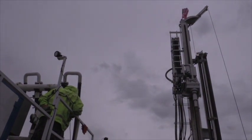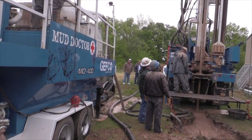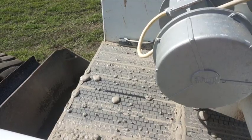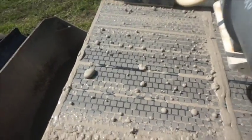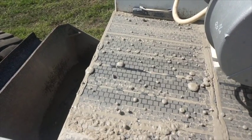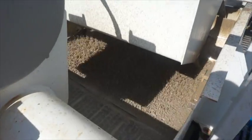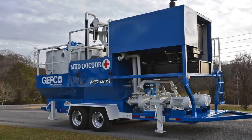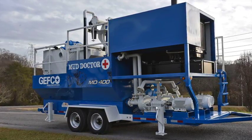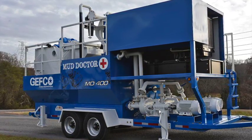The MD 400 can accommodate slow to fast drilling rates with no issue. The three-tank system makes it incredibly easy to mix fluid, clean mud, and drill at the same time. The MD 400 was designed to clean 400 gallons per minute with high-viscosity drill fluid and can be used on any project that uses water-based drilling fluid. The MD 400 is backed by Jeffco's parts and service — contact Jeffco for more information today.